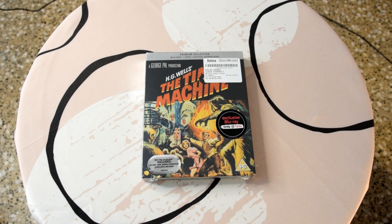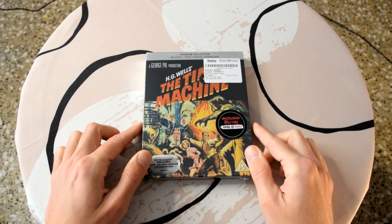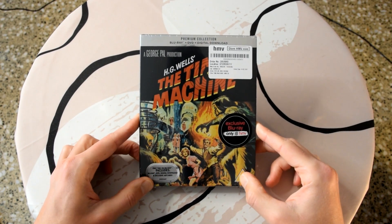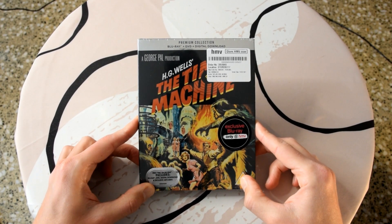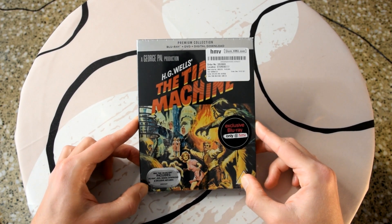Hi guys and welcome to another unboxing. Today what I'm going to do is show you the HMV premium collection edition of The Time Machine — it's the HG Wells Time Machine from 1960. As always, I'll leave the link down below in the description box if you want to pick this up, as well as all the important information like subtitles, languages, and special features. If you have any questions, ask them down below and I'll of course answer them. Okay, so let's open this up and get straight into the unboxing.